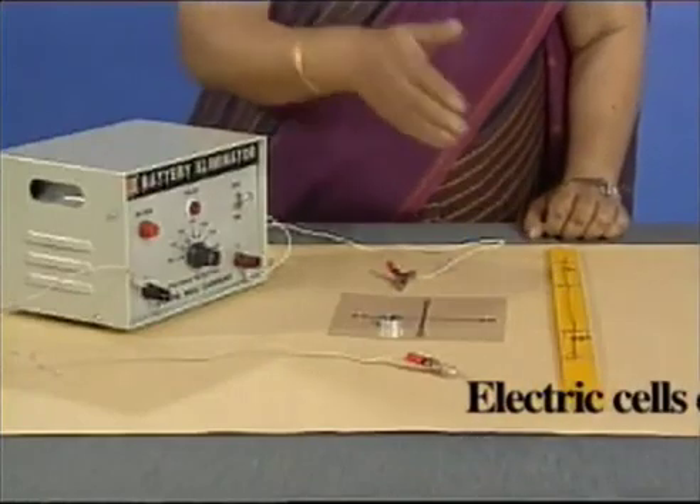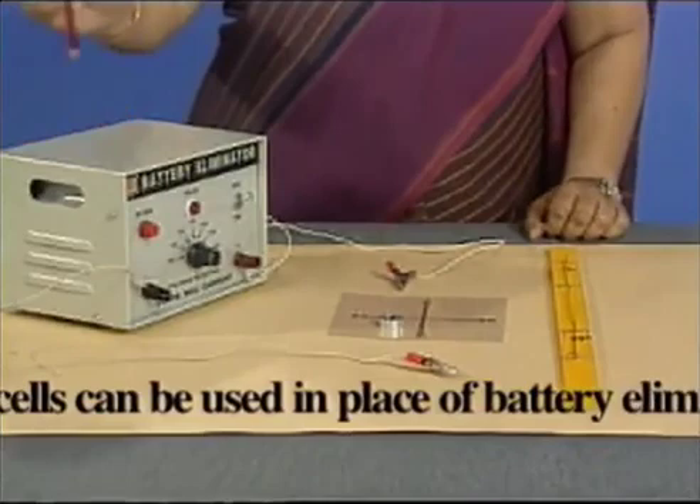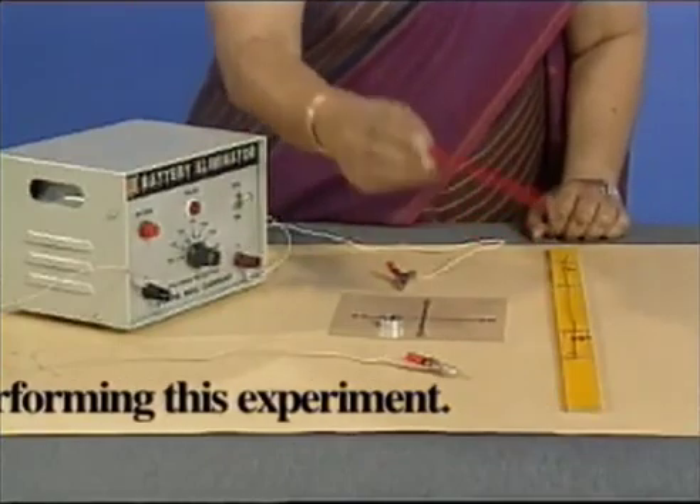We have a wire and a battery eliminator. Let us connect the two terminals of the battery eliminator to the two ends of the wire.